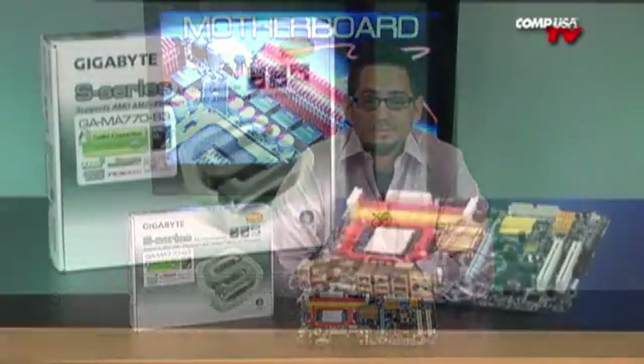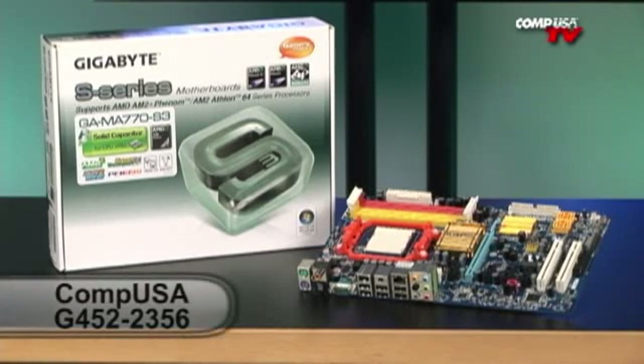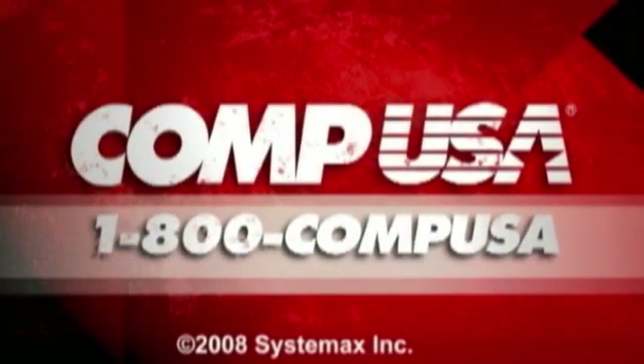If you have any questions on this or any of my products that I show you on the show, feel free to email me at the email provided. For more information on the Gigabyte MA770-S3 Socket AM2 Motherboard, go to compusa.com and type G452-2356 into the search box, or you can call us 24 hours a day, 7 days a week at 1-800-COMP-USA.